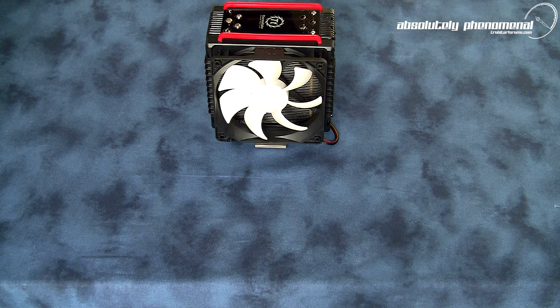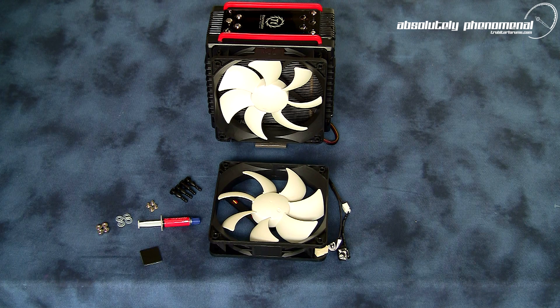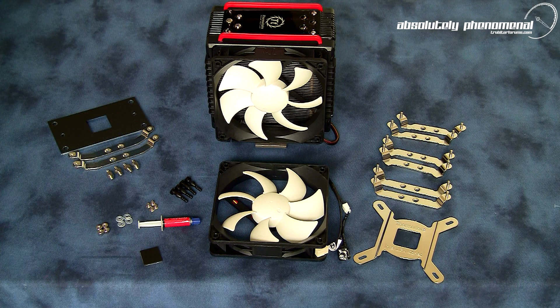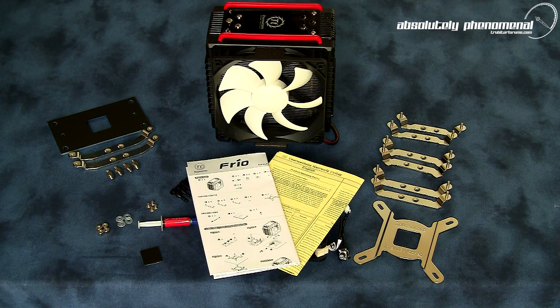With the Thermaltake Frio came the following accessories: an additional 120mm fan for push-pull configurations, four soft rubber vibration fan mounts, an assortment of mounting hardware, thermal grease, rubber mounting o-rings or spacers, an LGA backplate compatible with LGA 775, 1156 and 1366 mounting hardware, an installation kit for AMD's AM3, AM2 Plus and AM2 sockets, and a multi-lingual installation and warranty guide.